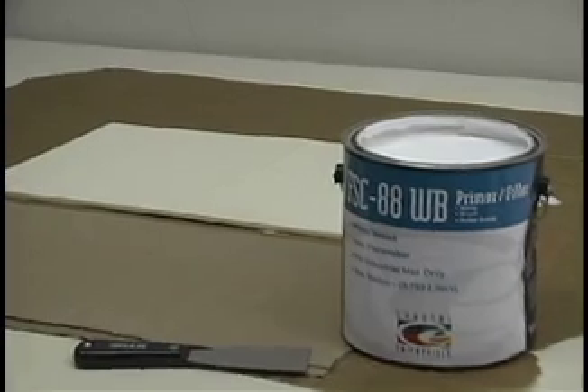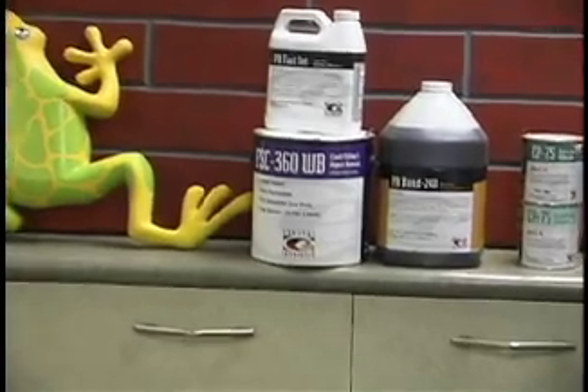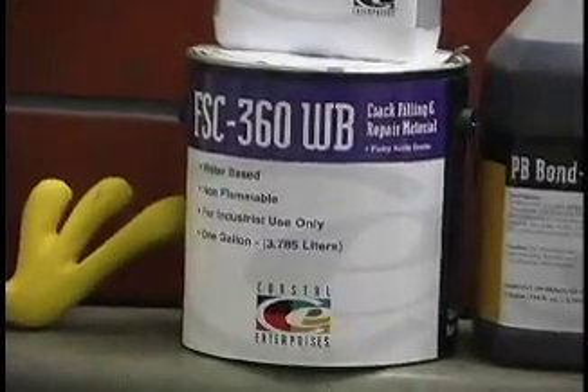This means you get about two gallons of primer for the price of one. And if you'd like to use it to fill seams, it's also great for that. Just put it on something absorbent, like wood or cardboard, let it body up a bit, and you can fill small seams, nicks, glue lines, and so on. Of course, we also have the FSC360, which is our putty grade material for larger cracks and repair work.